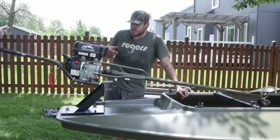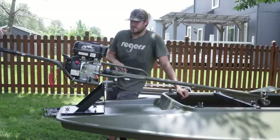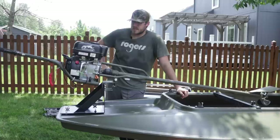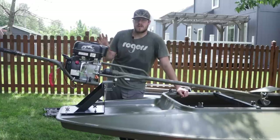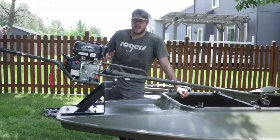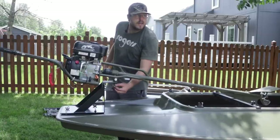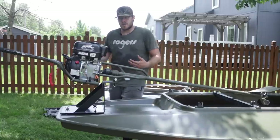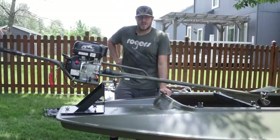It'll probably need an oil change, new spark plug — just regular stuff — but I don't have the supplies to do that today. I just wanted to get it mounted to see how it looks and I think it's going to work out really well. I am going to store the motor either in the shed or the garage to keep it out of the elements and prolong the life of it. What I like is you can just pop this pin, lift it up, set it down — super light.